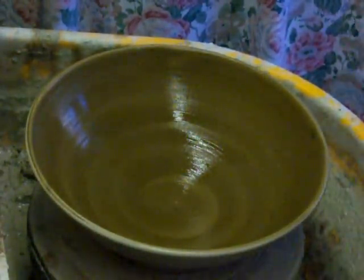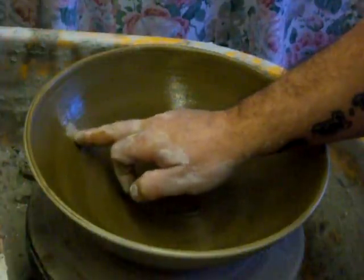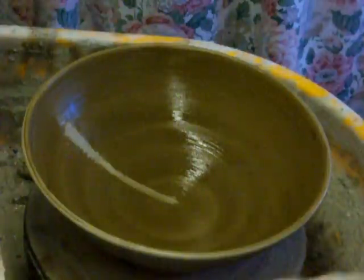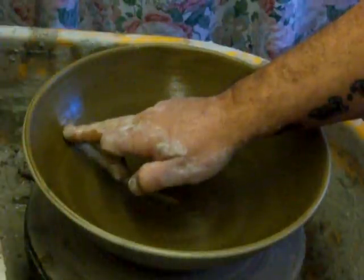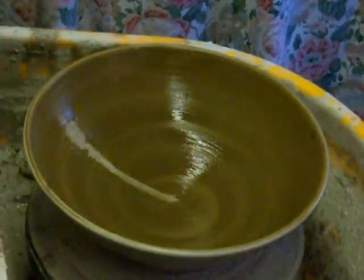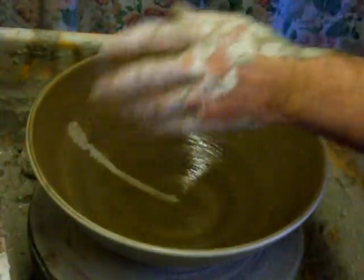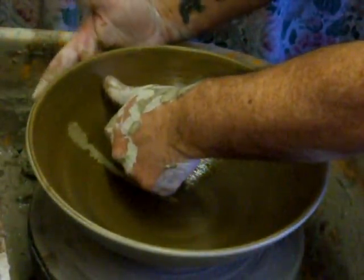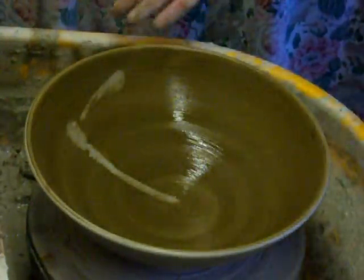I'm just going to have another go at this dragonfly. This slip on top of a wet body is almost like painting with oils — it's quite good. Right, I'm going to go again — thick to thin — I'm just supporting it on the outside. That's better.